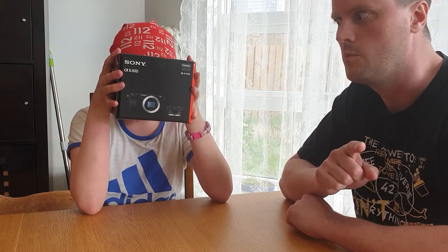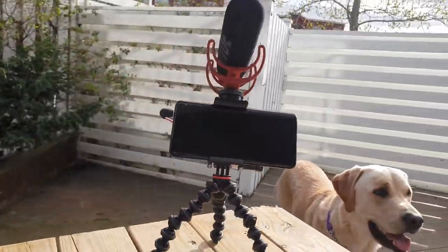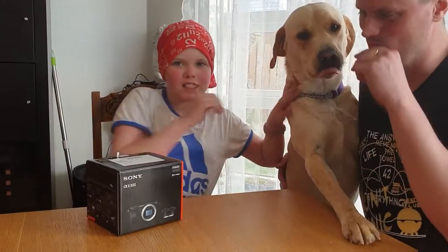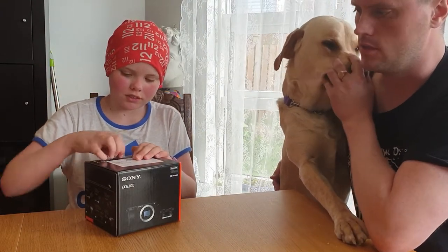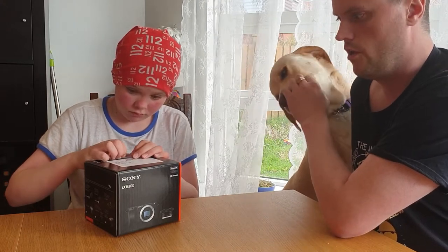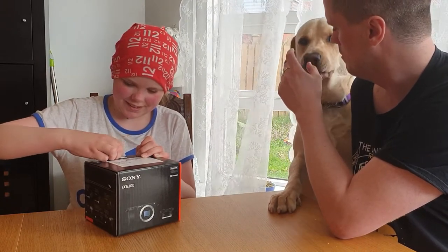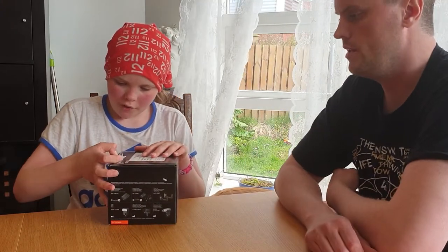Once we get it going, we'll show you the setup we were using before. I found out the new version of this camera came out on the market, and that meant this camera dropped in price considerably — about $400 difference. We don't have dollars in Iceland, but I'm an impulsive shopper, so I thought we can open it and then we're just gonna have to learn how to use it.